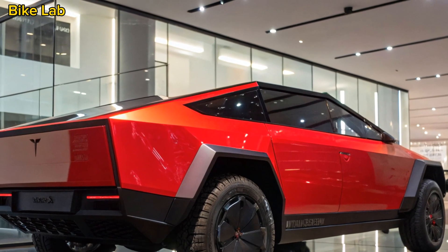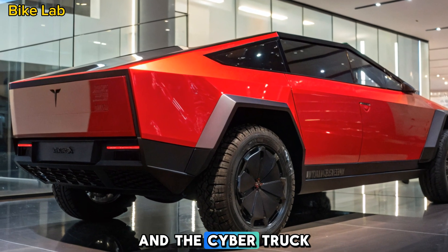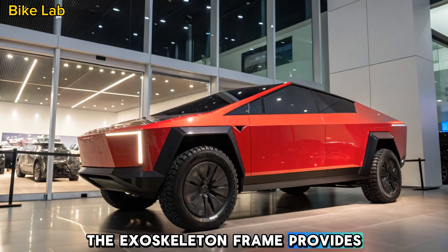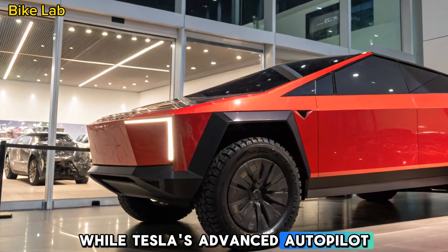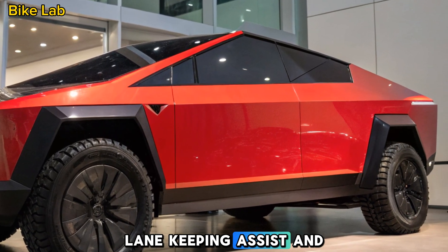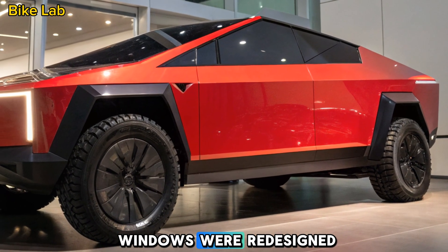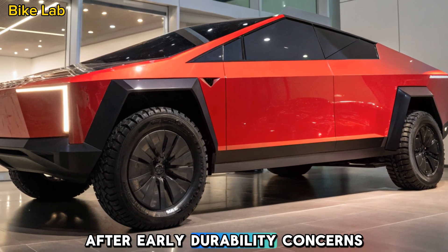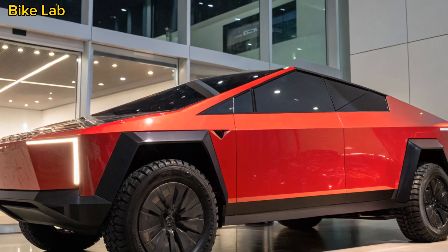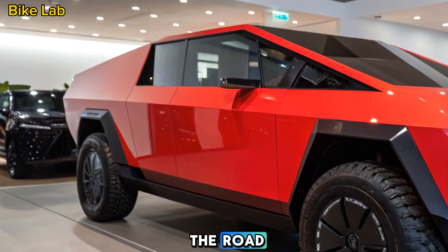Safety is always a priority for Tesla, and the Cybertruck is built like a tank. The exoskeleton frame provides extra rigidity, while Tesla's advanced autopilot system includes adaptive cruise control, lane-keeping assist, and automatic emergency braking. The truck's armored glass windows were redesigned after early durability concerns, and now they offer even greater impact resistance. With these features, the Cybertruck is one of the toughest and safest trucks on the road.